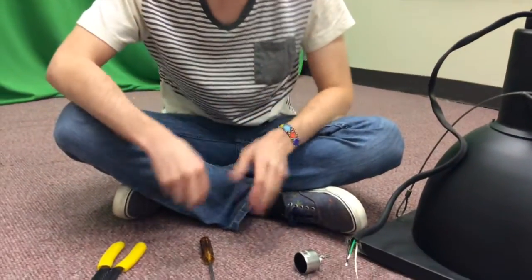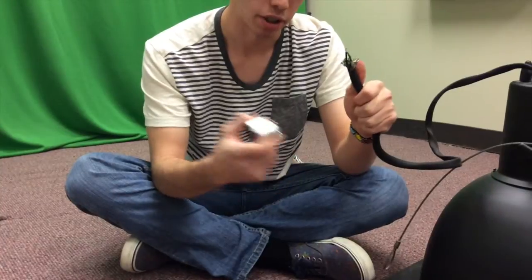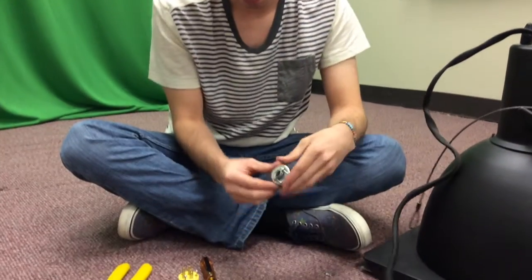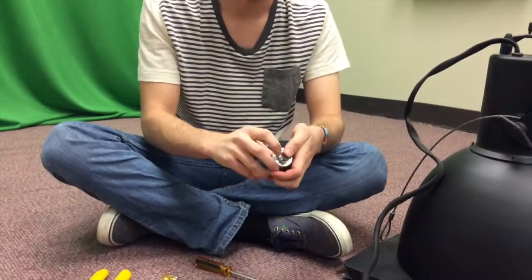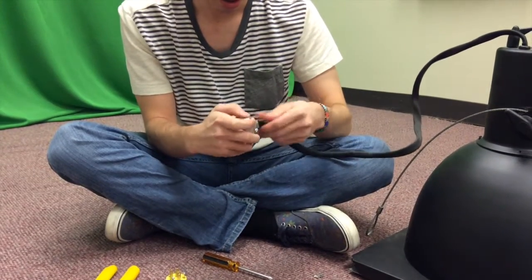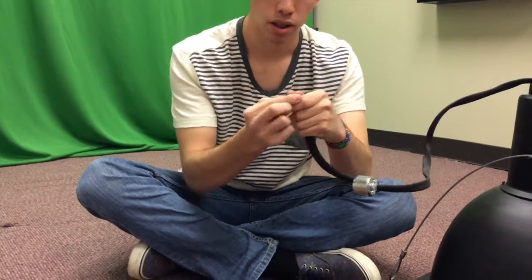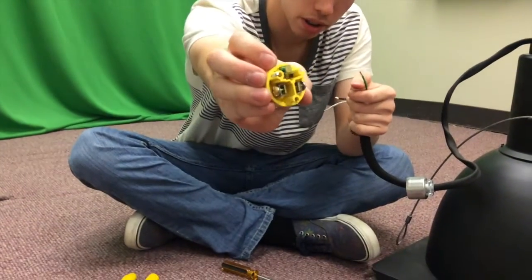First, untighten the screws inside so there's something to clamp onto. You're going to want to put the housing sleeve on first, because if you don't, you're kind of screwed — you need it to complete your housing. Go ahead and do that, slide the wires through so that the sleeve can slide down, and when that's a little bit loose, go ahead and put those wires in. Go ahead and put your ground wire into the little housing clamp there.